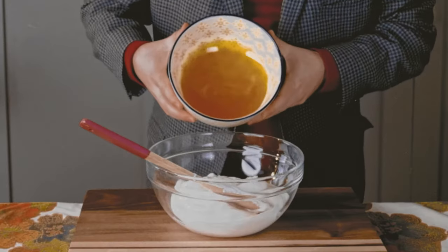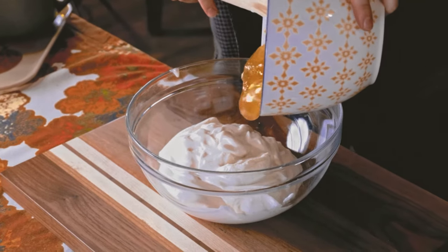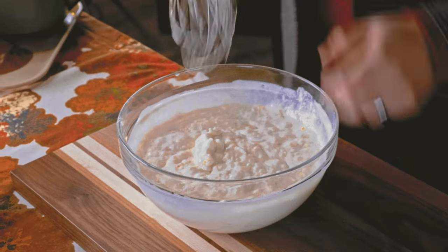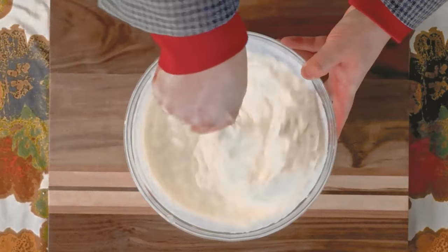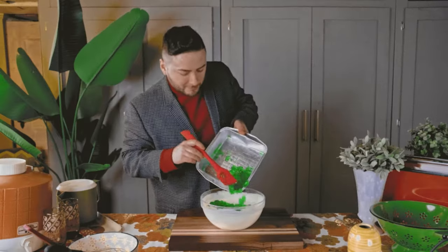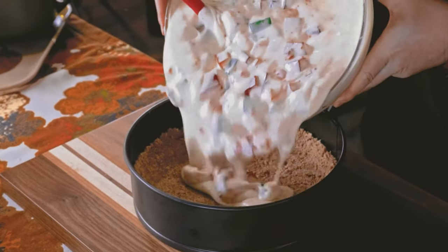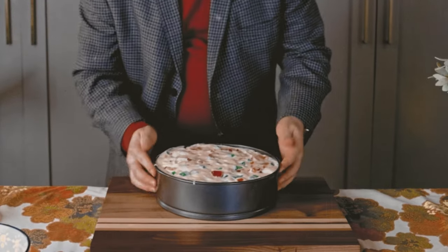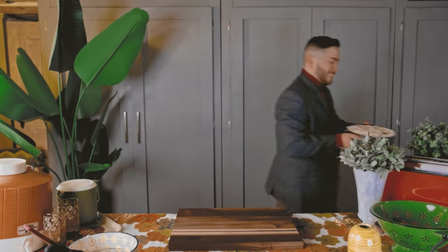Now combine the whipped topping with the slightly thickened lemon gelatin. Whoops — perhaps that shouldn't have chilled for so long. Scoop it into the bowl and let's see if we can make this work. Because the gelatin has solidified more than expected, I'm using a whisk to break it up and evenly mix it into the whipped topping. Now gently fold in the gelatin cubes and pour the mixture into the prepared pan.